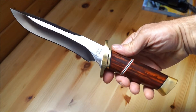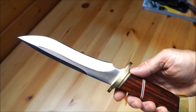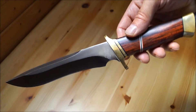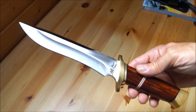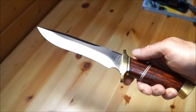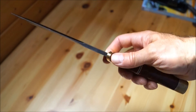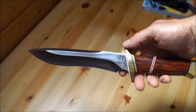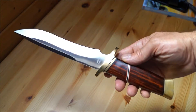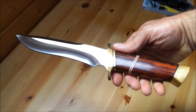Das ist das allererste Magnum-Jahresmesser aus dem Jahre 1993. Da hat sich Böker damals schon was einfallen lassen. Jedes Jahr kommen schöne Messer aus dieser Serie raus — nicht jedem gefällt das jedes Jahr, aber in der Regel sind das echte Hingucker, und so auch dieses erste.